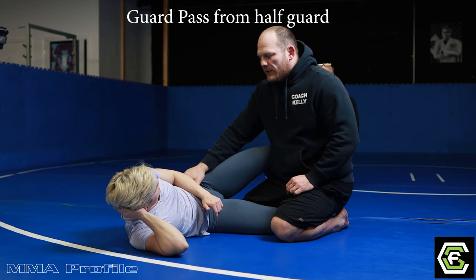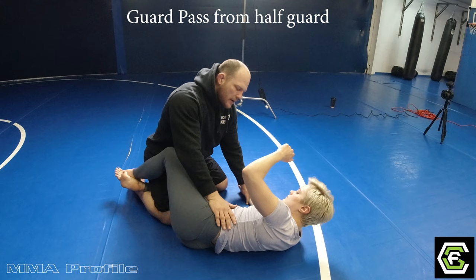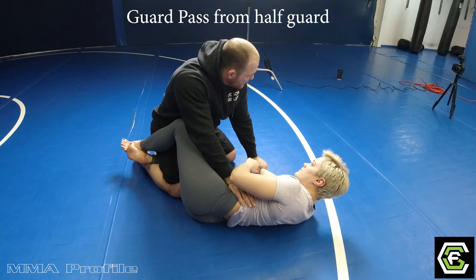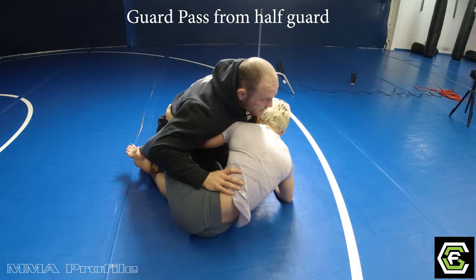We're going to work on another guard pass, this time from half guard. I have to make sure that I'm keeping my hands on Wendy — when we're here I want to control her wrist and I want to control her above her hip bone into her ribs. So I'm here, I can't pass my knee through, she's keeping a really good half guard. Every time I'm trying to do something she's countering it, so I'm going to switch up the direction I'm going altogether.